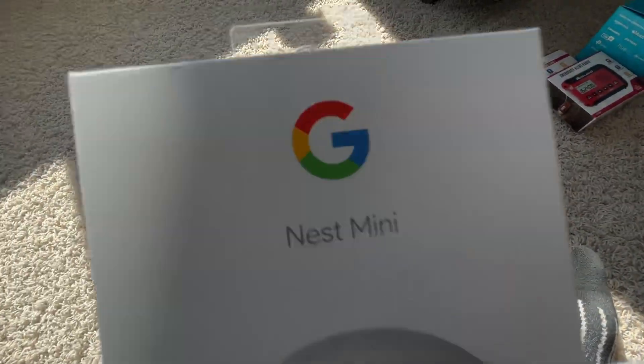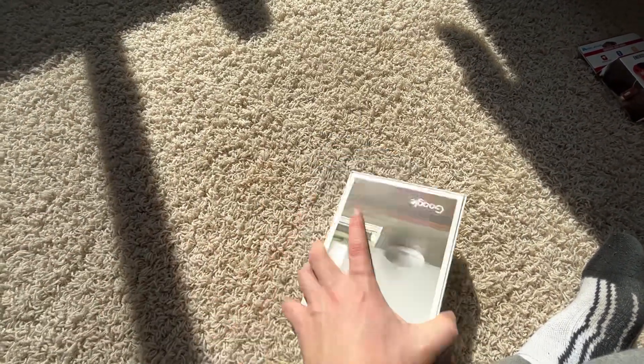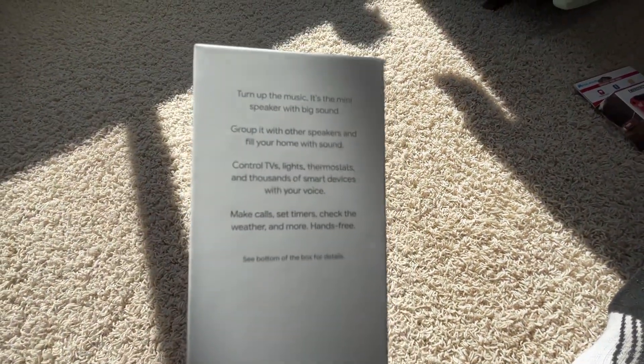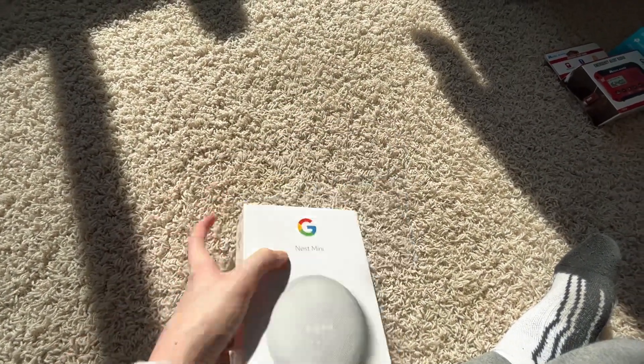Next box is the Google Home box — it actually has some stuff in it. This is the Google Nest Mini. On the front there's a picture of it. This side shows YouTube Music or Spotify, Google Calendar, Google Maps, Google Duo, and Google Assistant. The other side is just a picture of it on someone's table. Here's more words about it — pause to read if you want. The bottom has more words and the top is just a holder.